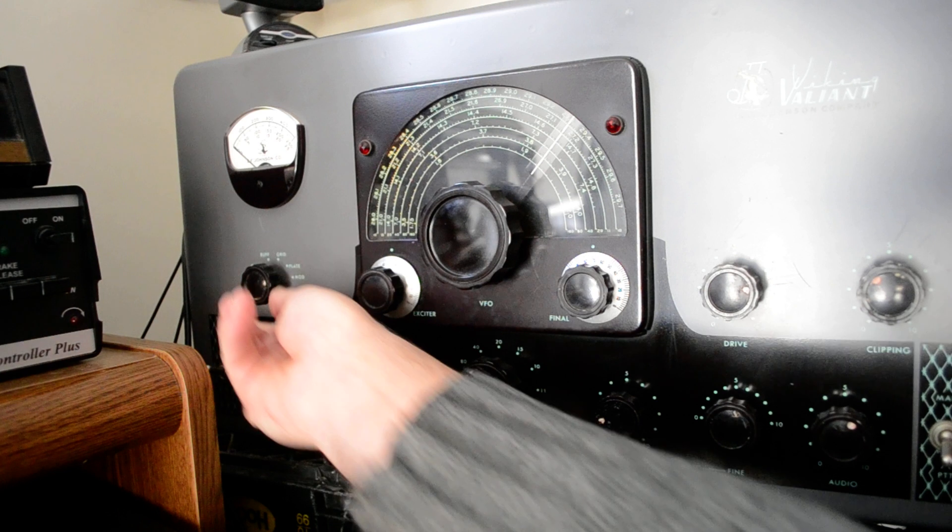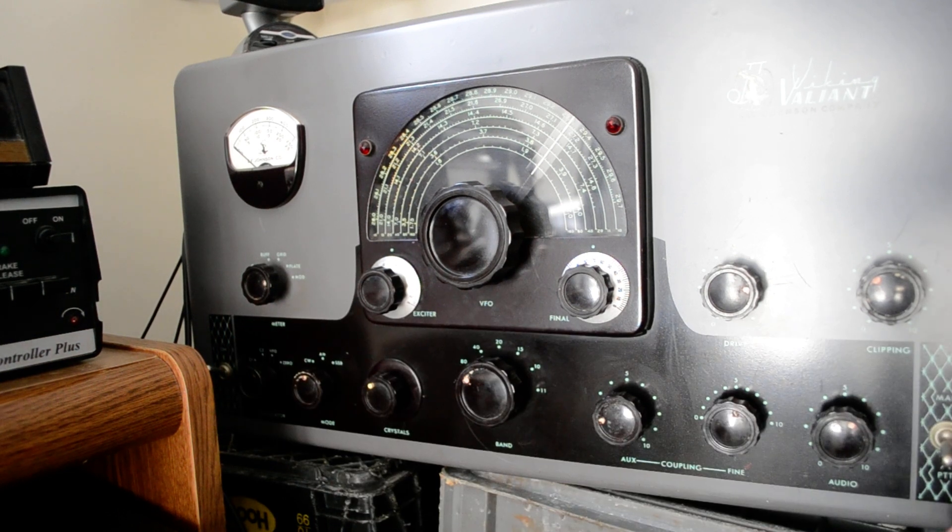Let me put this in the modulating section and I'll test it again. Hello, test. One, two, three, four, five, four, three, two, one. K1OIK testing.